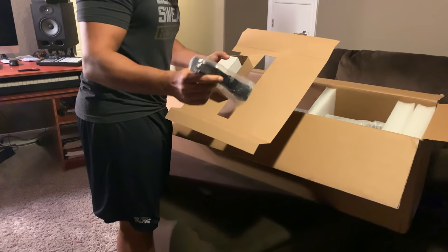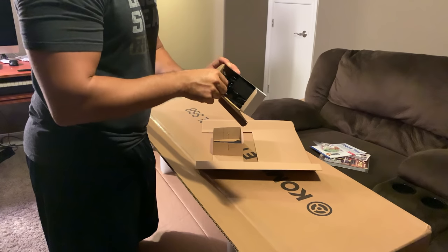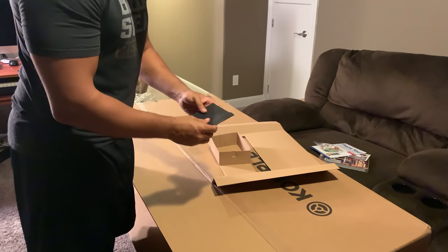First we've got the USB cable. We have the power cable, and if you live in Europe or somewhere that uses different plugs, they come with all the plugs, so that's very good.